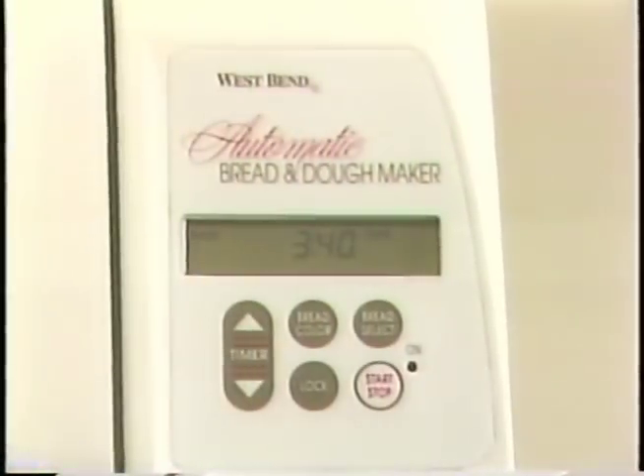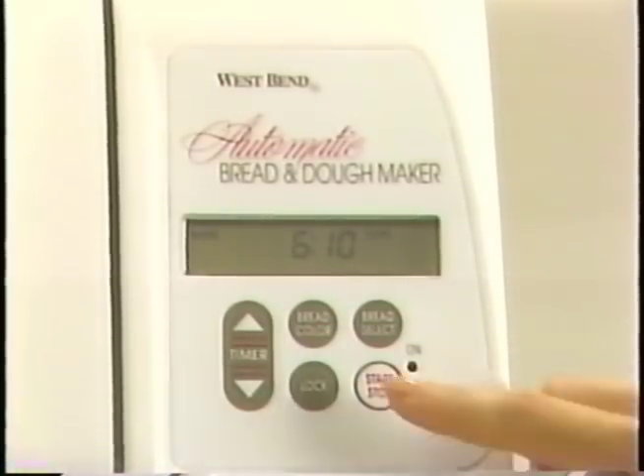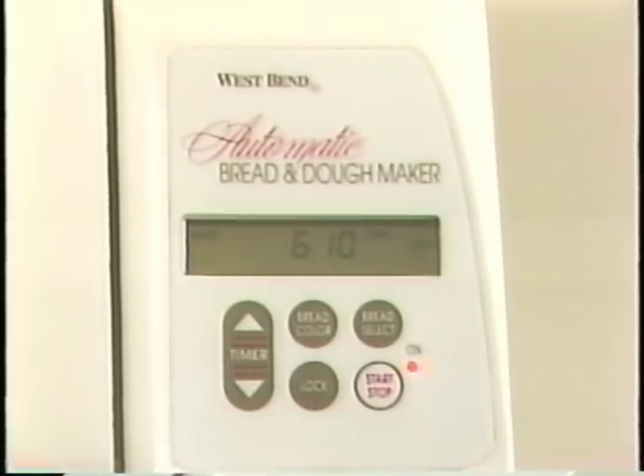If you like to wake up to fresh bread in the morning, the Delayed Start timer buttons are the perfect answer. The timer can be programmed to delay the start of the bread maker for up to thirteen hours. The Start-Stop button turns the bread maker on and off. A red signal light under the word ON will glow and remain lit until the bread maker is turned off. To turn the unit off, press and hold the Start-Stop button down for about three seconds or until the ON light goes out. The lock button lets you lock the selected program into the control panel after the bread maker has been turned on, preventing accidental tampering of the control buttons which can interfere with the bread making process.